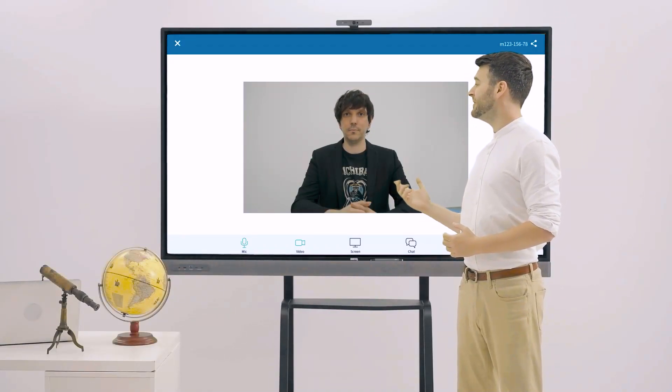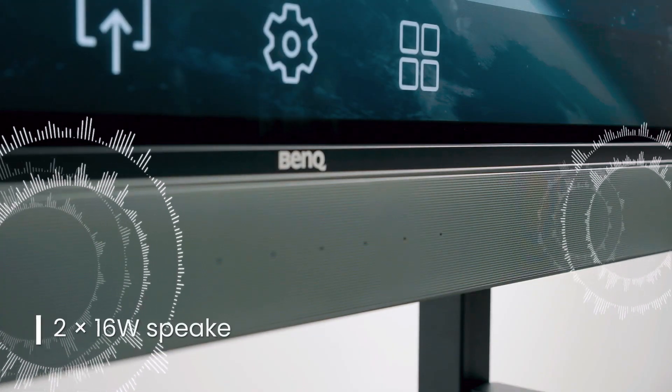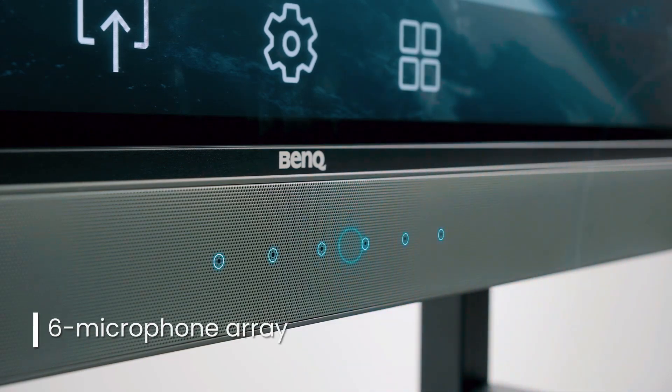Hello Fabian, can you hear me? Yes, very clearly. The Master Series ensures that the entire class can hear and be heard during hybrid and remote lessons.